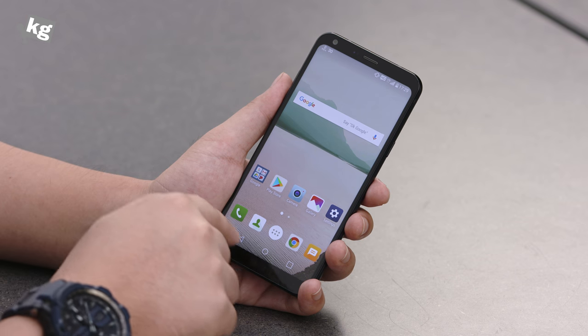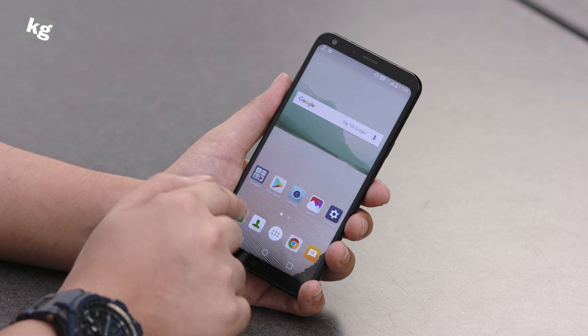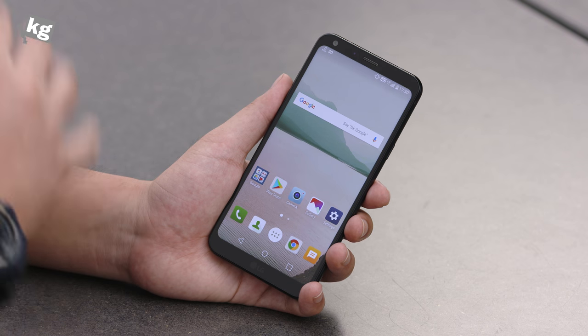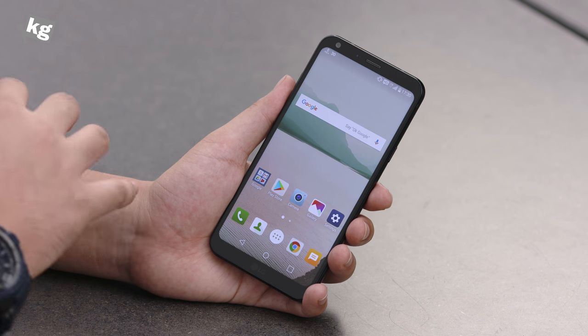Something that surprised me even more is that it does not have tactile feedback. When you tap on the soft key buttons or press things on the dial pad or type on your keyboard, it does not vibrate. This is something that older and cheaper LG phones even had. LG must have intentionally removed it from this phone.